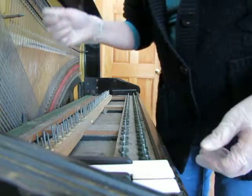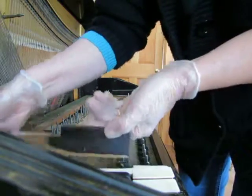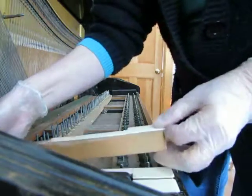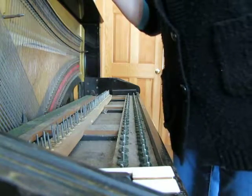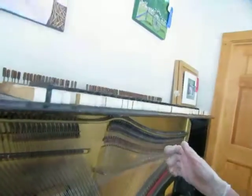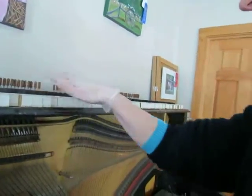Hello everyone, just a quick update today to show you what stage I'm at. I'm removing all the keys one by one and lining them up on top of the piano so that I don't misplace anything.